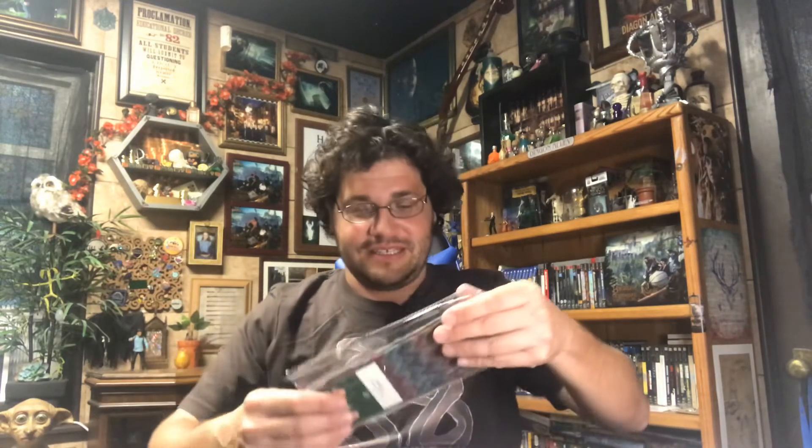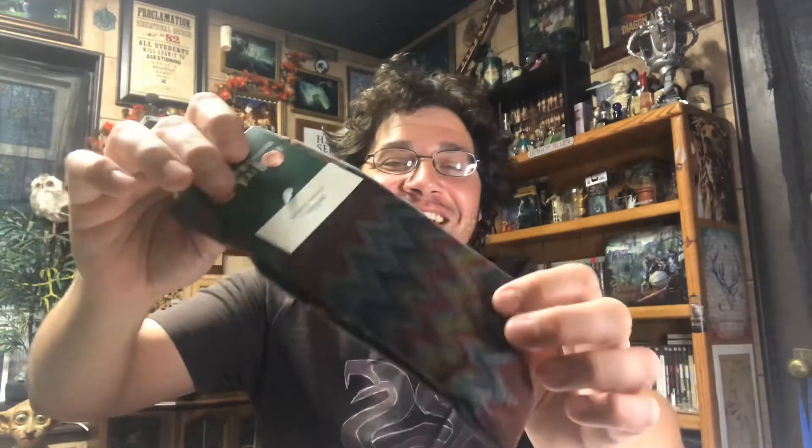We have a pair of socks called 'Not My Daughter You Bitch.' Nice tie-dye socks. I think they have a W — or an M, depending on which way you're looking at it — so we're going to go with Molly Weasley. Socks are socks.